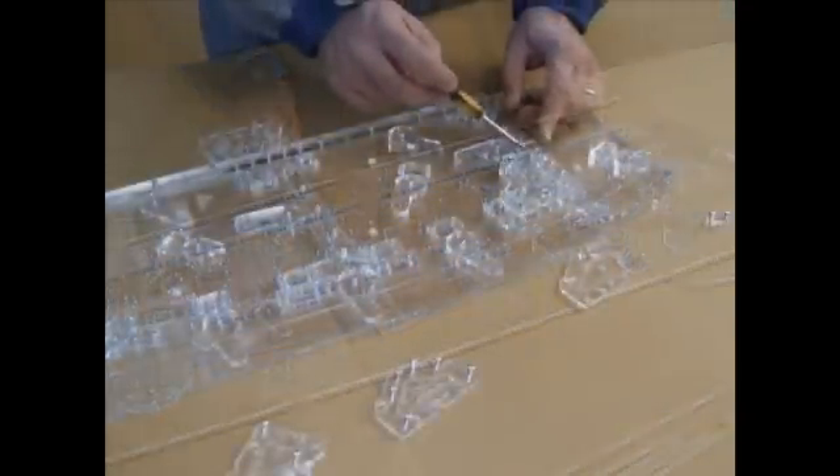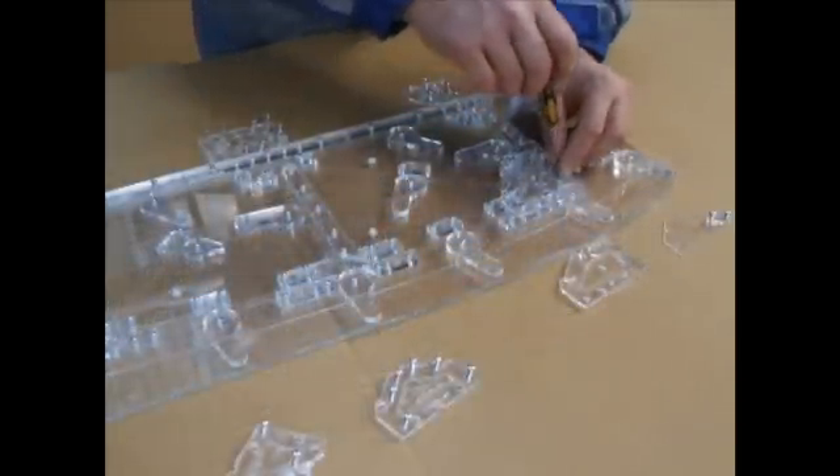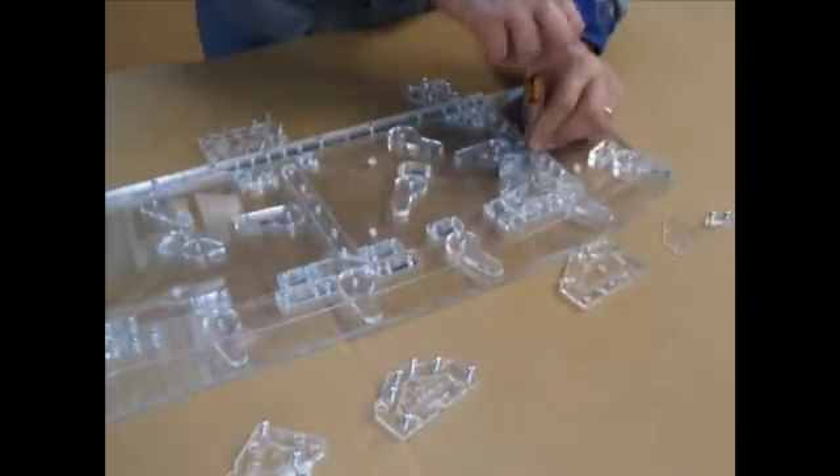We will be changing the wing rib back to the standard wing rib configuration from the special wing rib configuration.